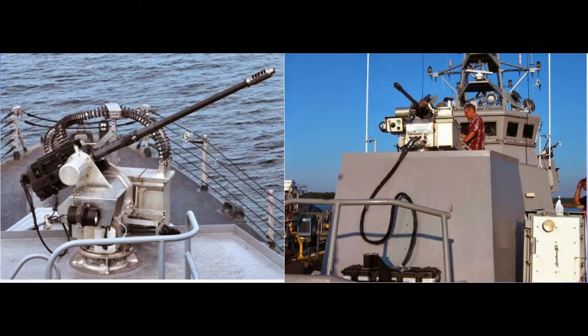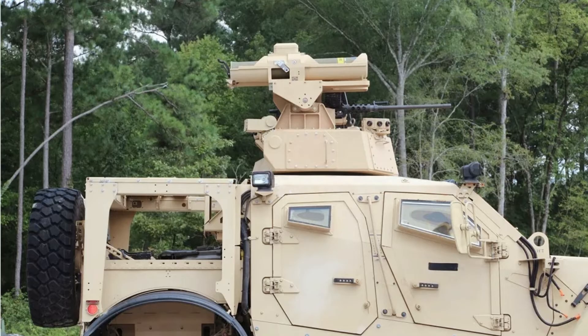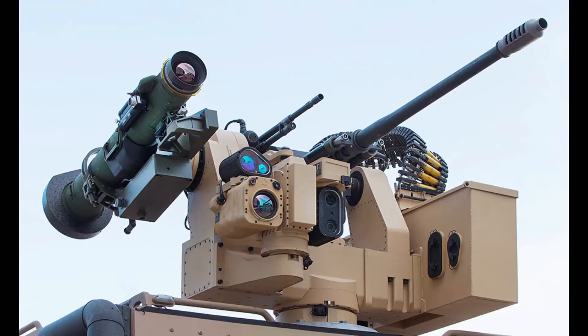Combat veterans, impressed by the success of the M230 from the air, requested a ground variant of this solution. This prompted the engineering team at Northrop Grumman to develop the M230LF, bringing the same firepower and versatility to ground applications.